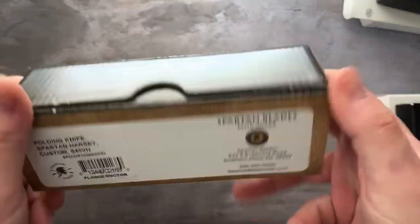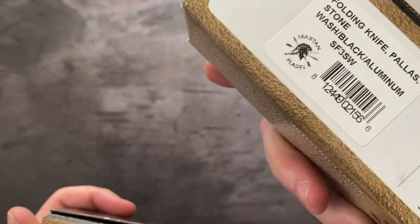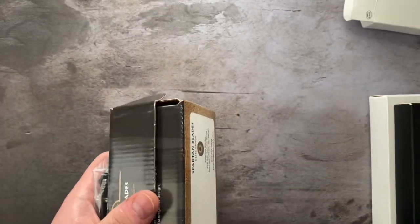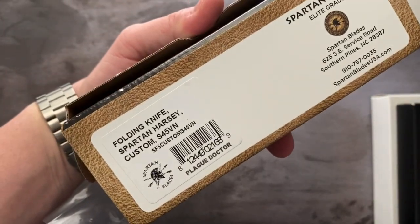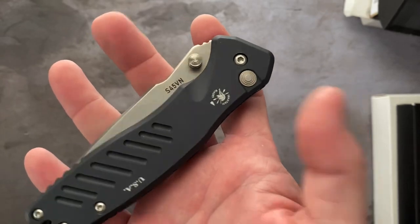Next we have another Palace — this one is the Spartan Harsey Palace, so it's a different knife. You can tell these aren't mine. It looks like the same knife though. Harsey is the designer, I believe. This one here is in S45VN.